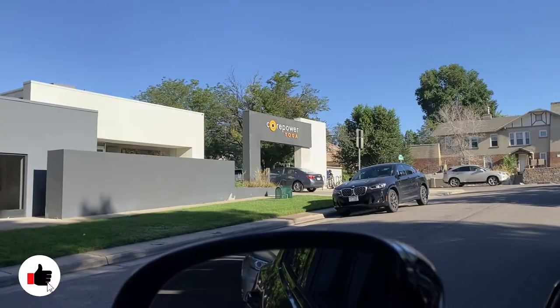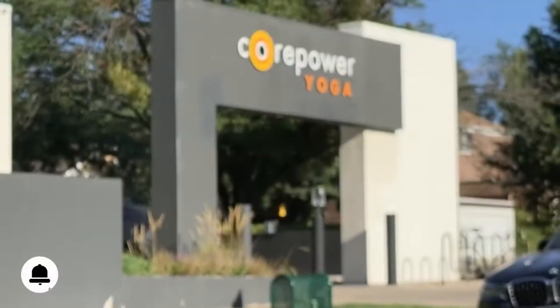Today we are trying our first YogaSculpt class at CorePower Yoga. I'm pretty sure the class is free because I booked it online and I did not put any payment information in, and somehow I was able to book the class. So let's hope for the best — we love when things are free.